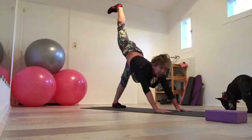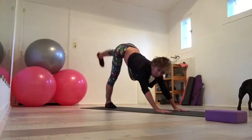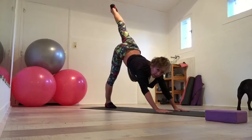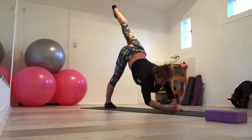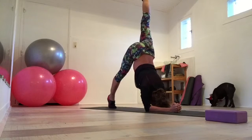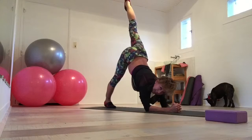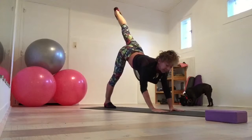And breathing out. Up. Breathe in. Hold, hold. You can go on your elbows, do knee points. Push your shoulder blades into your back, down your back, and into your back. Up. Breathe in.